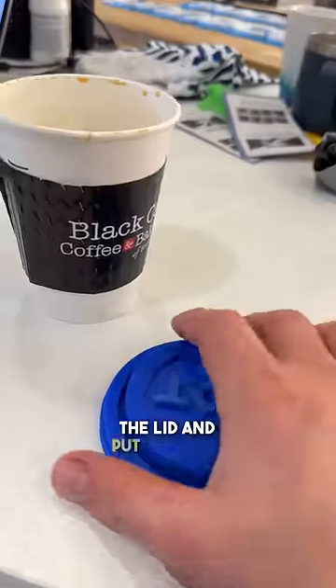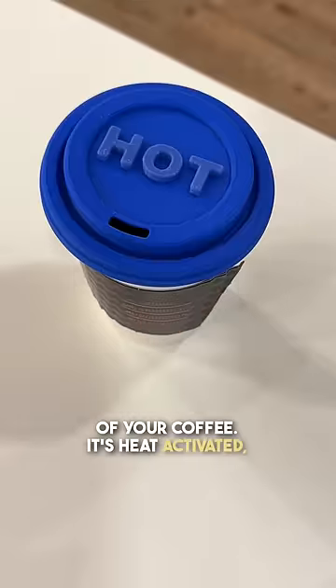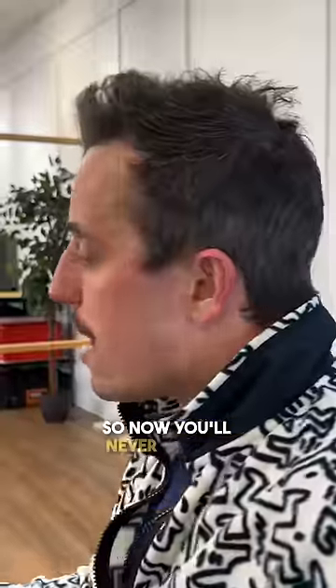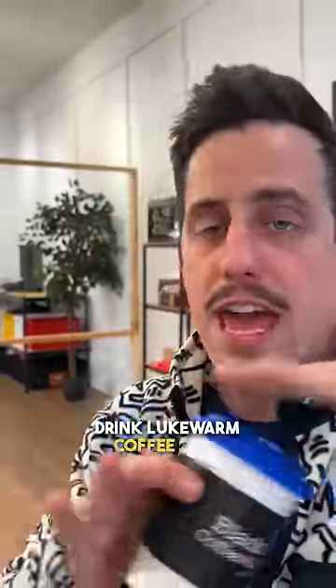All you have to do is grab the lid and put it on top of your coffee. It's heat activated, so it's going to turn white when it detects that your coffee is still hot inside. Now you'll never have to drink lukewarm coffee ever again.